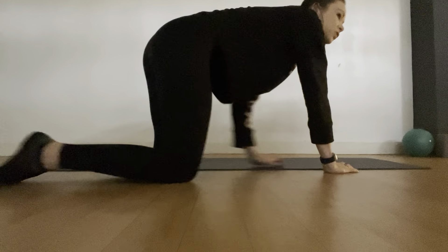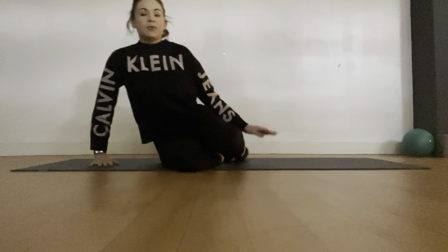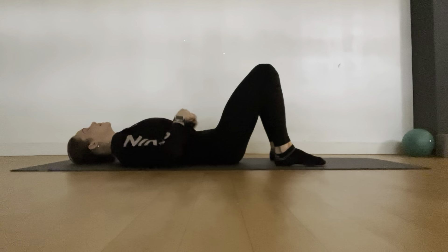Just a reminder: we want to use our inhalation through the nose and a strong exhale through the mouth. We use that pumping breath to really help us with all our exercises.